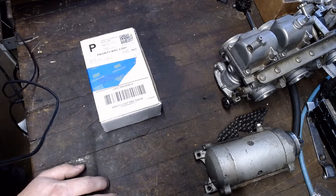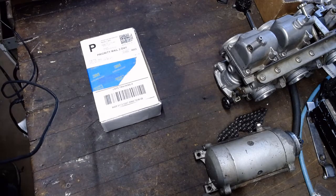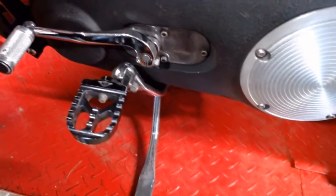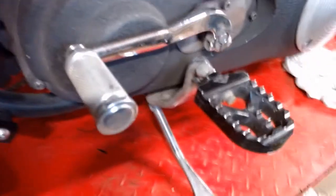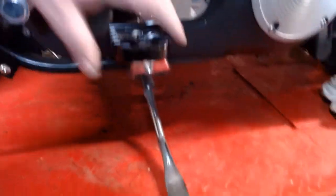They're calling them their footpeg relocation mount or something like that. Basically what these are is a mount that lifts up the footpegs higher, because what I currently have going on here — take you over here — so the stock setup on my Dyna was scraping entirely too early. I ended up getting some Joker Machine footpegs. These were actually for a Sportster, but I figured out we can put them on a little crooked and it gives me a little extra clearance.